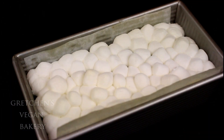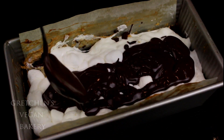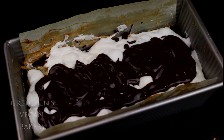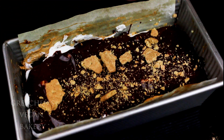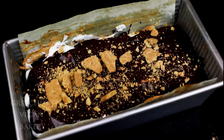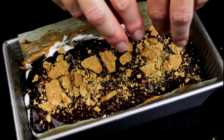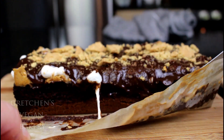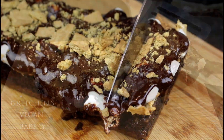Cool it slightly while you make a quick ganache to go over the top, simply by combining chocolate and soy milk in a small sauce pot and whisking constantly over a low heat until it's all melty and smooth. Pour that over the marshmallows and then top with additional graham crackers if you want — but why wouldn't you? Let it all cool completely so the ganache sets up, then take it right out of the pan. Work the paper off the edges, slip it onto a cutting board, and cut it up.